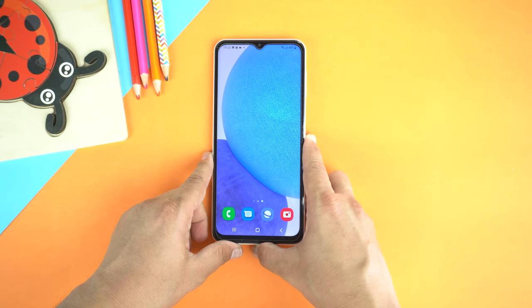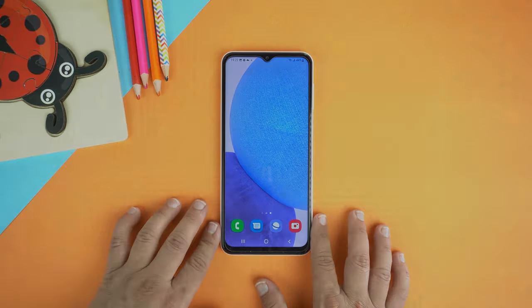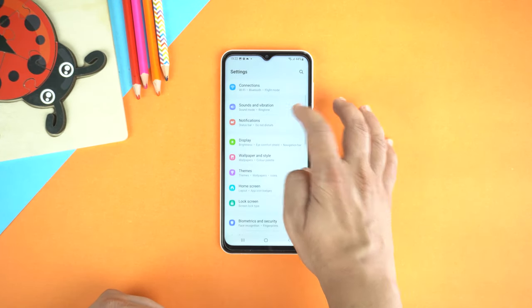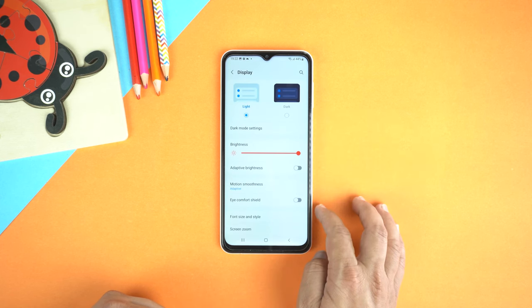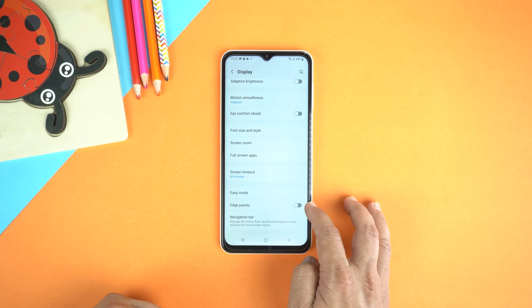Now I will show you the second method. For the second method, you need to activate the Edge Panel. For that, go to Settings, scroll down and then go to Display. In Display, scroll down a bit and activate the Edge Panel.